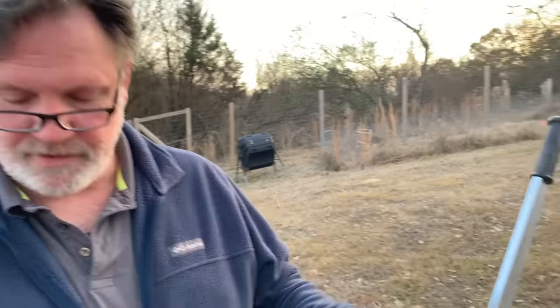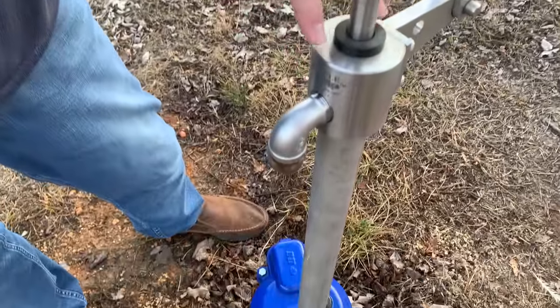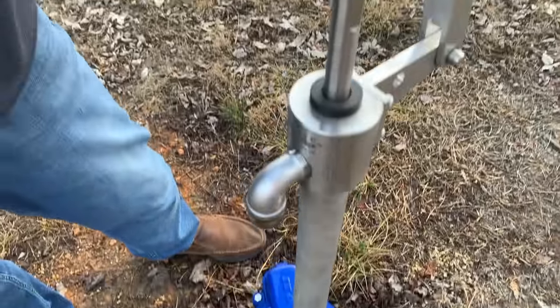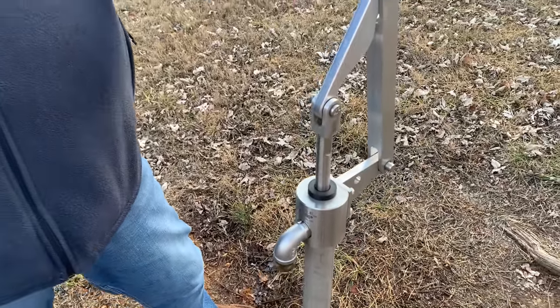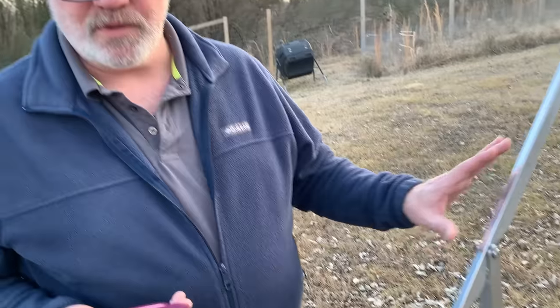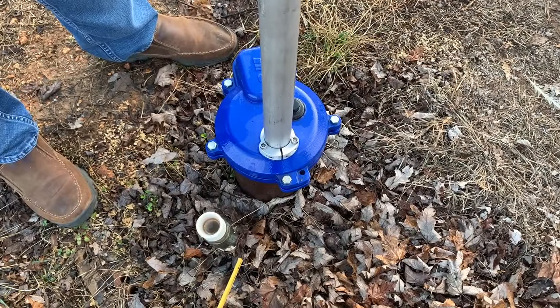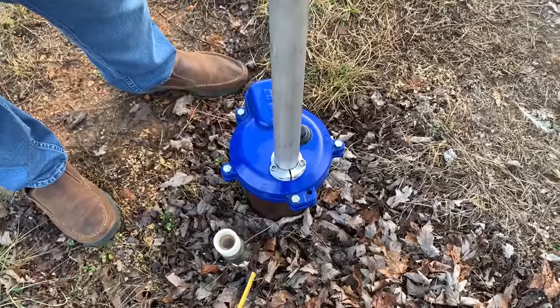The pump rods are aerospace-quality fiberglass with resin certified for drinking water use and fused stainless steel ends — there's a rod that goes down the middle of the assembly. All metal parts that come in contact with water are lead-free stainless steel, so you don't have to worry about lead in the water. The drop pipe — the piping that goes all the way down and connects to the actual pump — is PVC Schedule 80, a pretty thick PVC pipe, so it's long-lasting and durable.